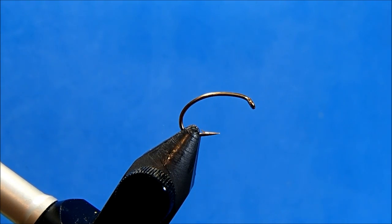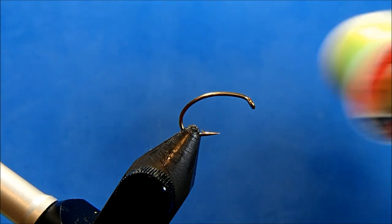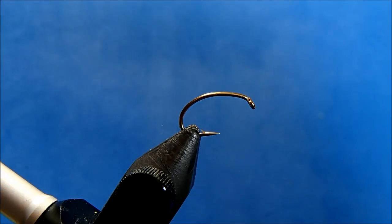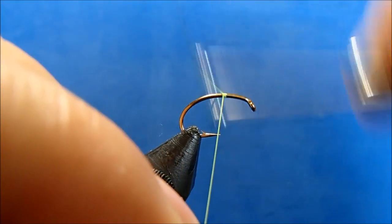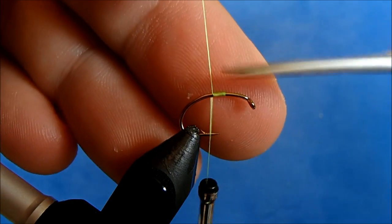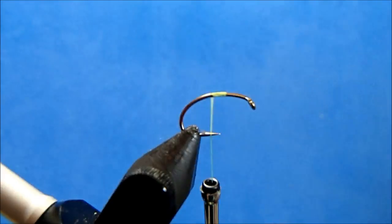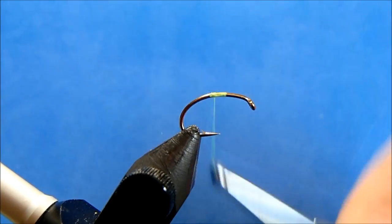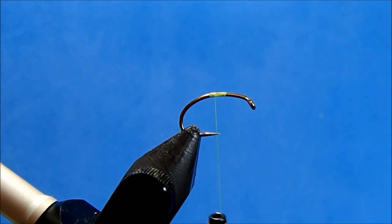I'm going to tie Barr's Graphic Caddis, starting off with a size 14 scud hook in the vise. The thread I'll use is a 70 denier in fluorescent chartreuse. You can tie these in a variety of colors — this one's going to be green, and the thread will dictate what color the caddis is.